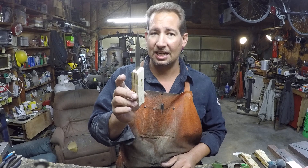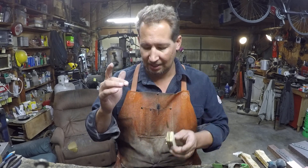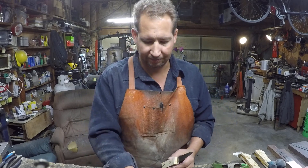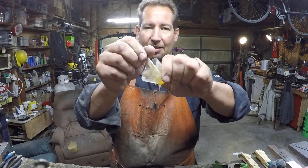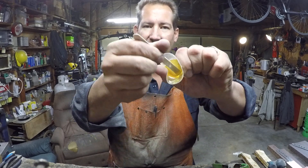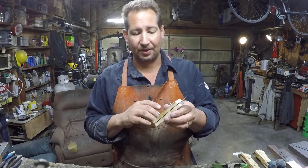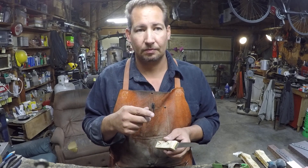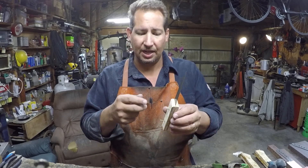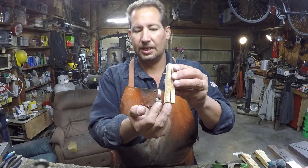But the problem is you need to get them out so that you can put peened pins back in there. The easiest way to do this — this is the epoxy, it's completely set up and cured — the easiest way is with a lighter. I've used this trick a couple of times here, and also in some other situations, and it usually works really great.